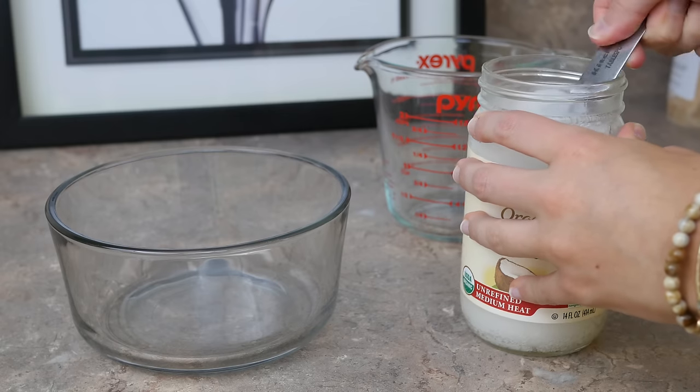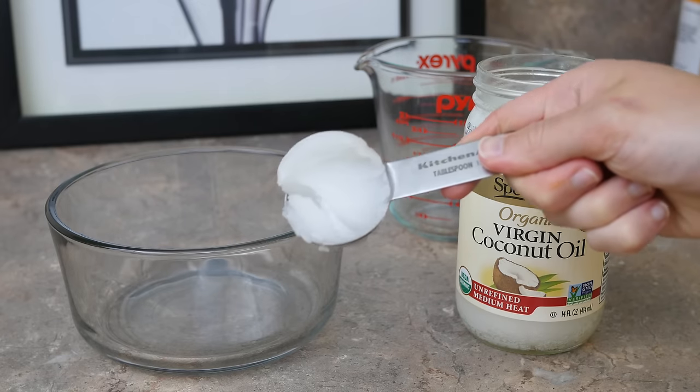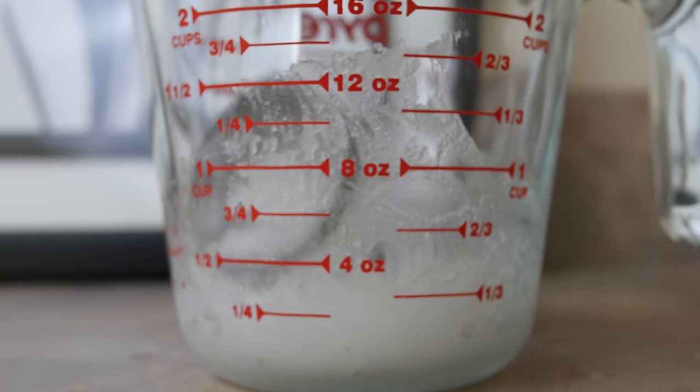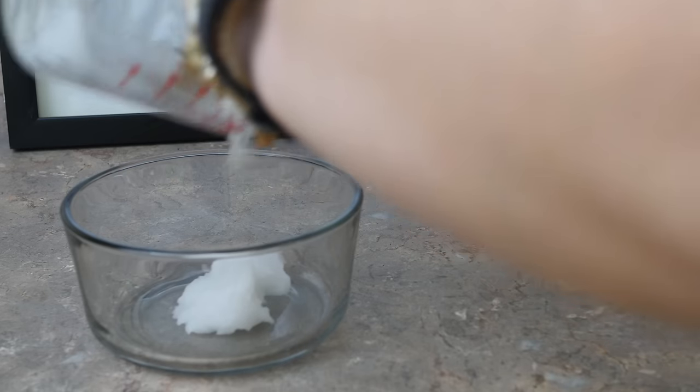Add in your quarter cup of coconut oil. Coconut oil actually has a natural sun protection factor of about 5 or 10, so it's great to add to this mixture in addition to the other ingredients in the recipe.